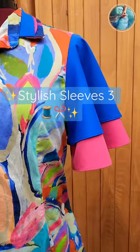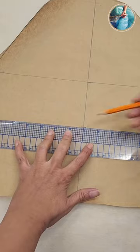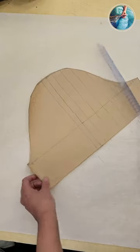Let's add a sleeve to this dress. I'm gonna take the basic pattern and measure 10 inches for the length of my sleeve. Then I'm gonna trace a perpendicular line to the center and cut it.